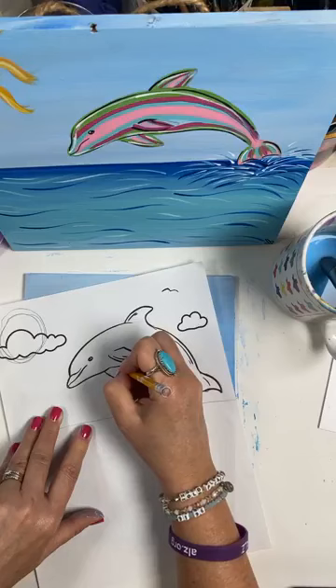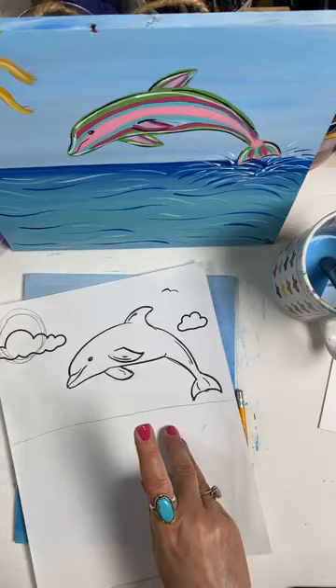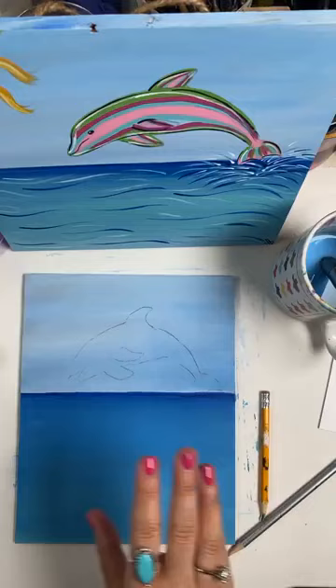In the VIP group, everybody gets a tracer — everything that I paint, so for this design, it's already in the group. They get a tracer for everything I do, so they don't ever have to worry about it; it's just there. There we go — so it's there on the board.